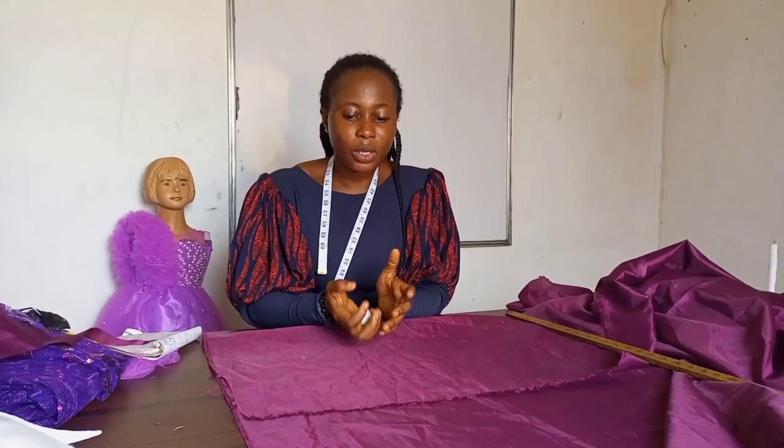Hi guys, welcome back to my channel. It's been a while — months if not a year plus. I was working on this dress and I decided to show you guys how to cut a bustier, so let's get to it together.